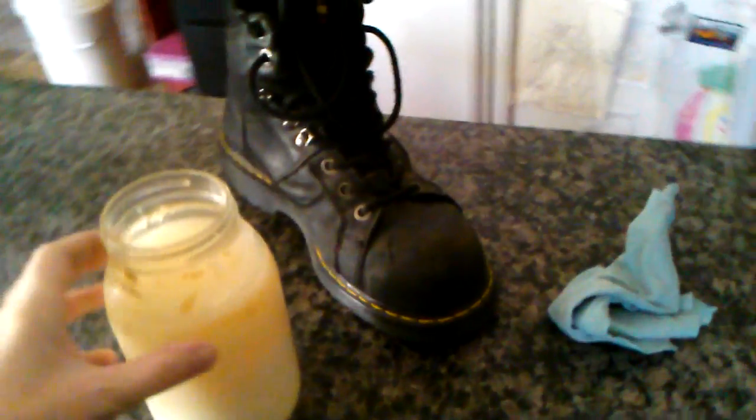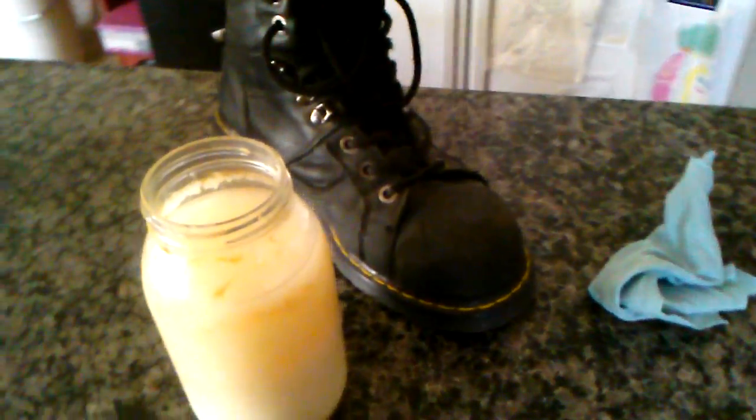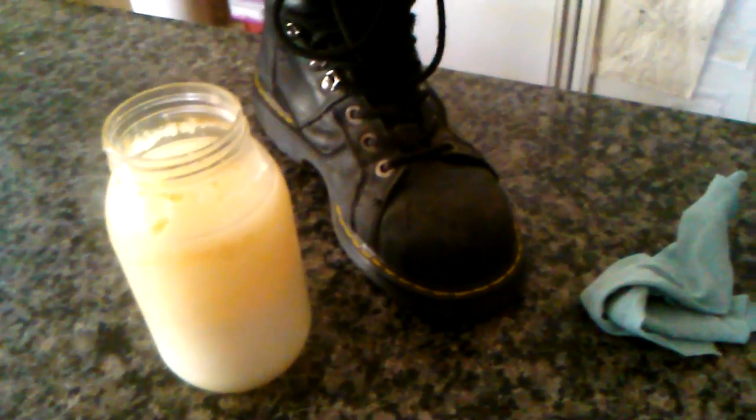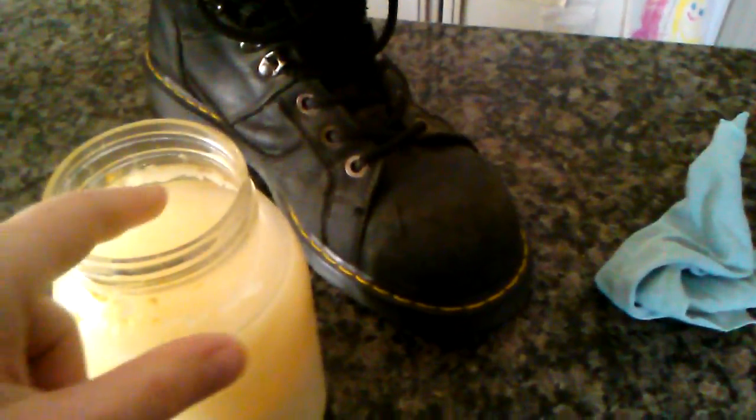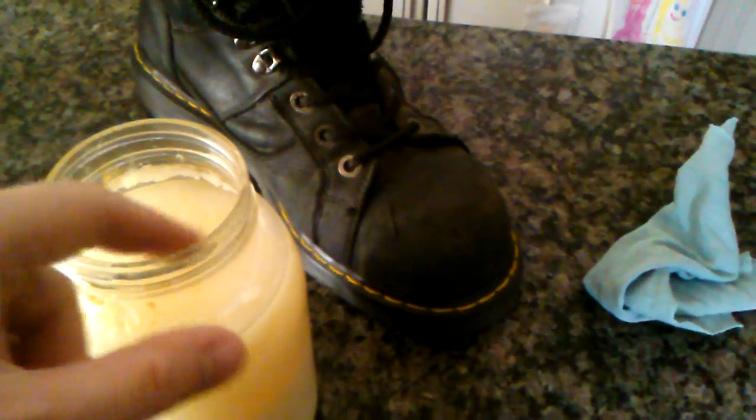This is tallow, which is beef fat. It has been up in the top of the shoe closet, unrefrigerated. It doesn't matter that it looks like it has residue — that's just dirt that's been picked up from claws. That's not actually from the tallow.